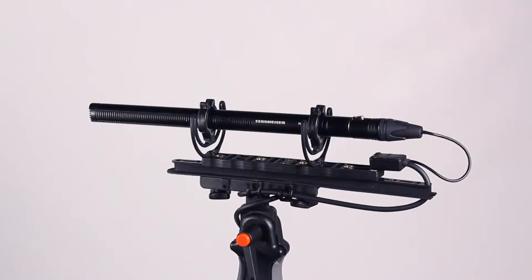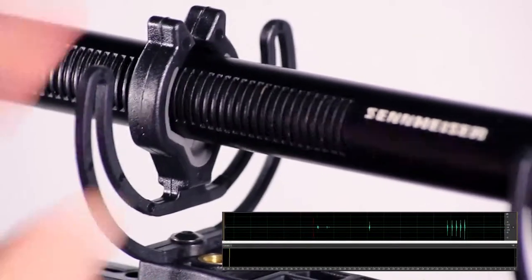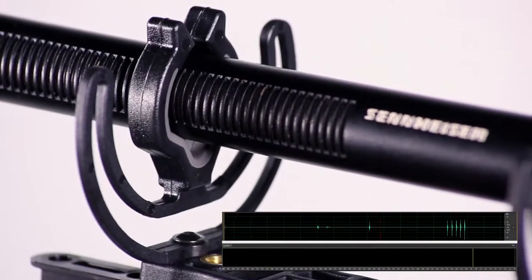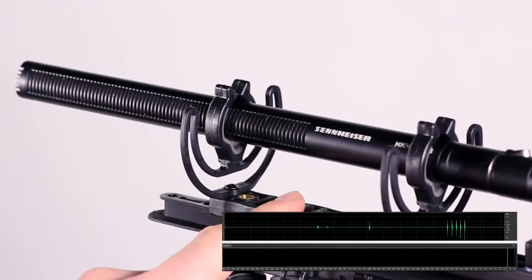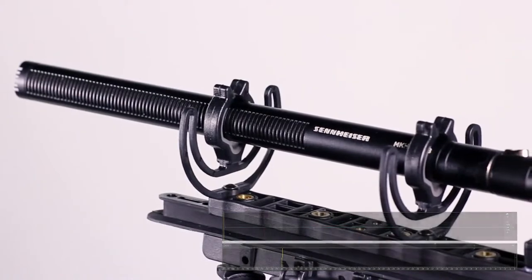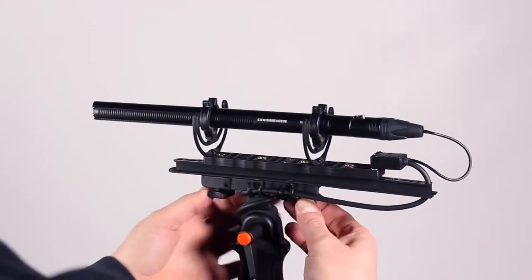Let's listen to the MKH416 and see how the lyres perform. Loosen the star knobs again and slide the windshield on.